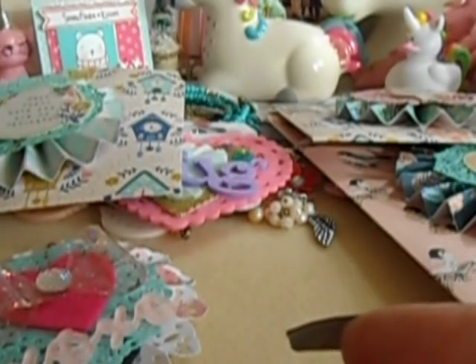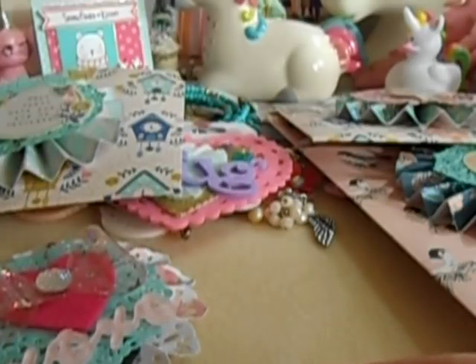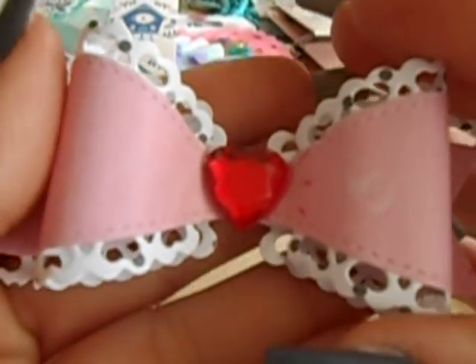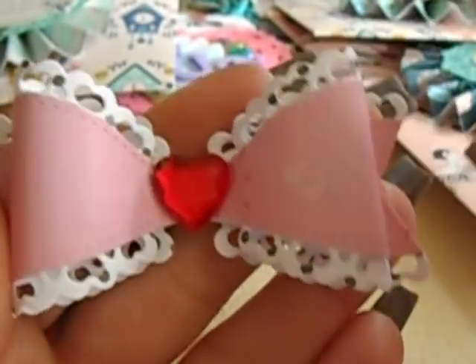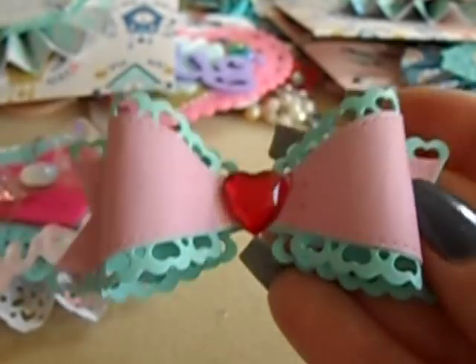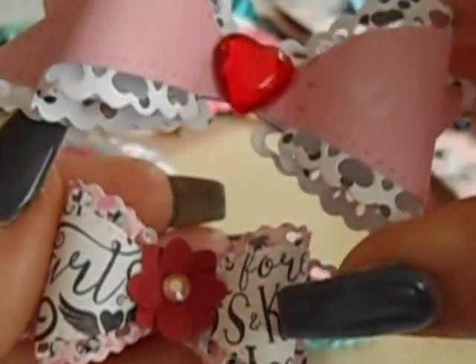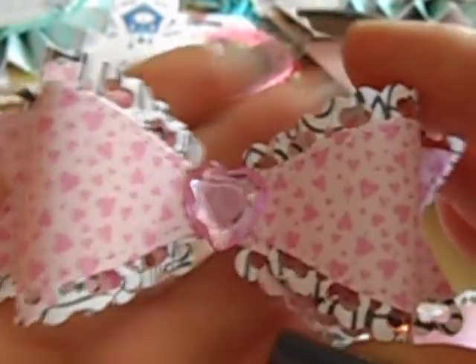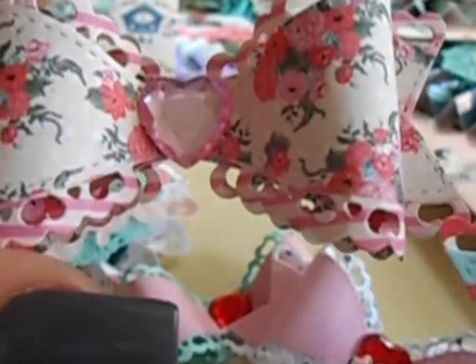My beautiful friend Erica did a tutorial on these bows and I just went ham making them, but I'm gifting them. Thank you so much Erica for the tutorial — these are so stinking cute. I'll link Erica's video below in case you have this bow die and want to see how she made them. I also got the smaller die, so you can see the difference in size. Then I made a little flower with my punches. These bows are insanely gorgeous and they are so ready to go.